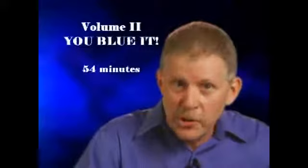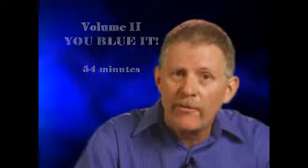Welcome to Volume 2. You Blew It is the feature effect, and it's actually multiple effects in one routine.